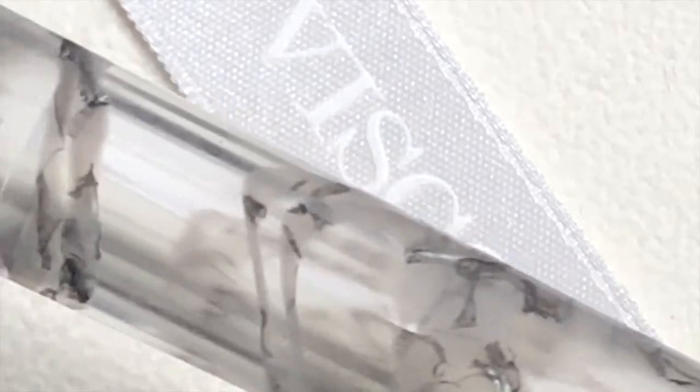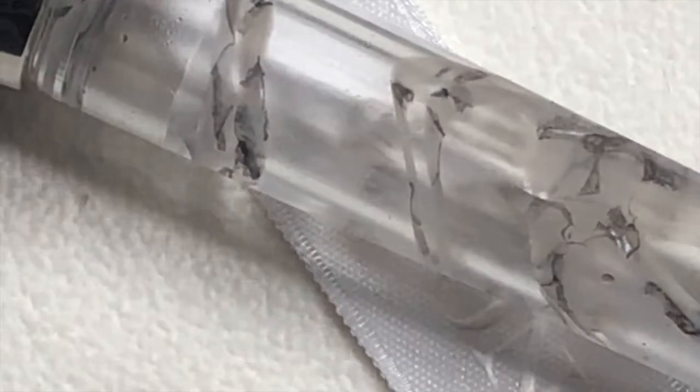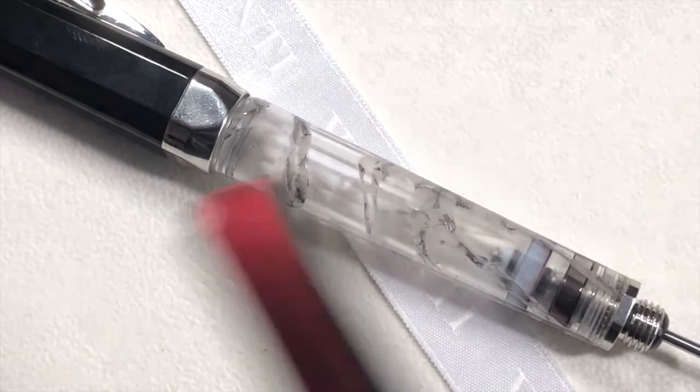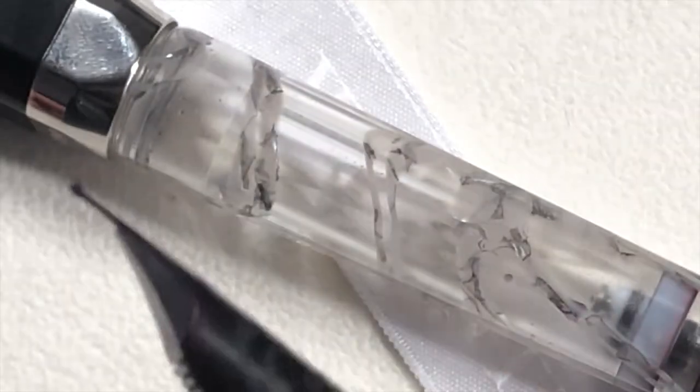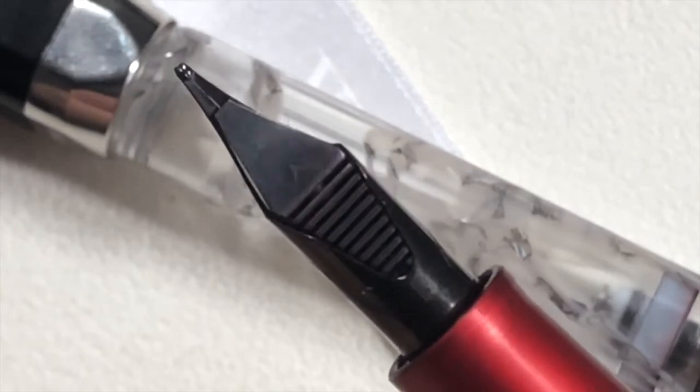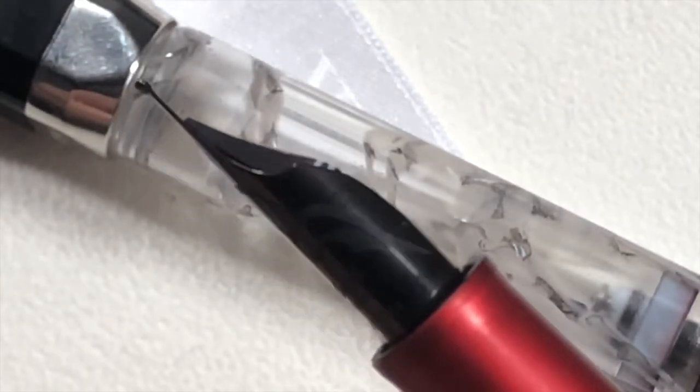It retails for an MSRP in dollars of $1,095. It comes in two different versions: it comes with a chromium 18 nib, which is a CR18, which is a tubular nib — basically Visconti's version of a steel nib. The reason why it's called tubular is that it wraps around the feed. So that is a steel nib.